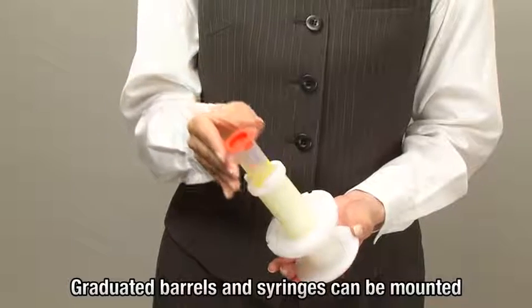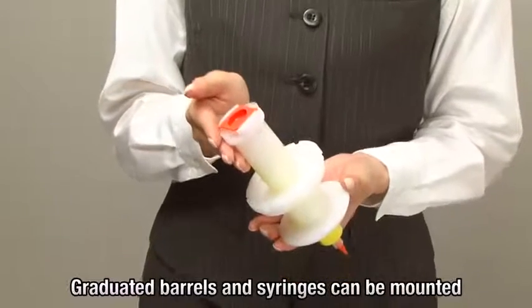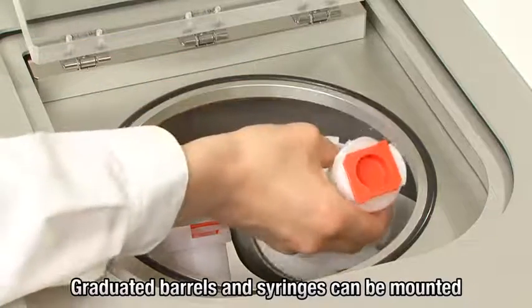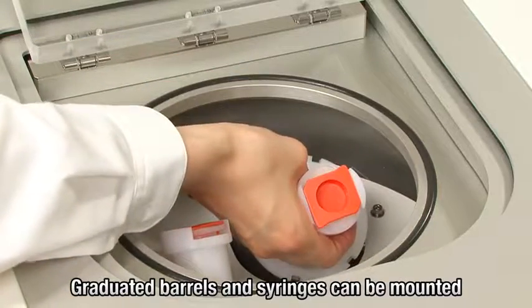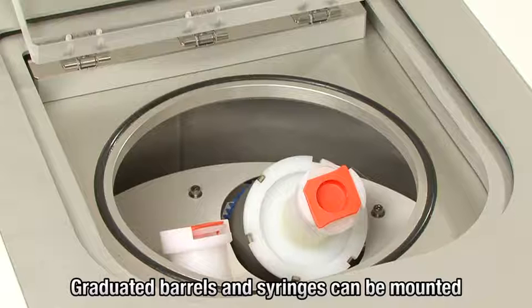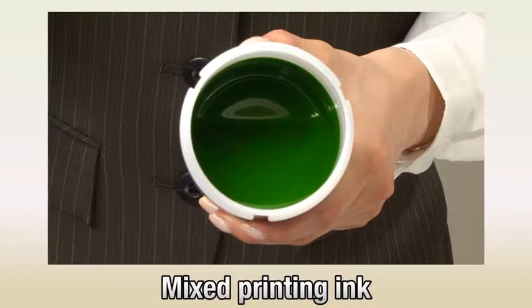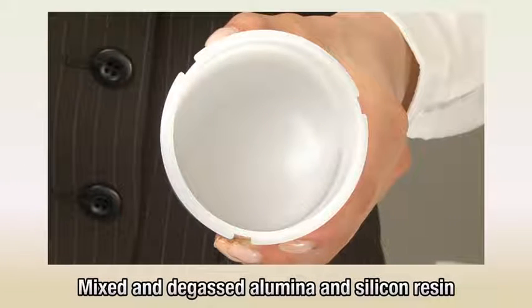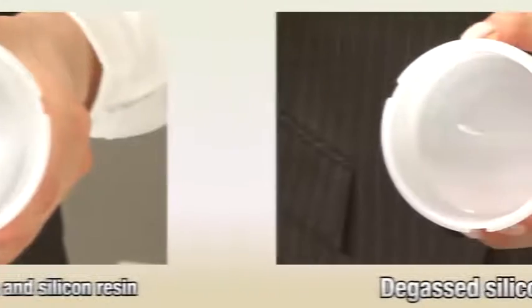Moreover, long barrels and syringes can be set in the holder and positioned at a fixed distance from the revolution axis for even mixing. It is possible to set the processing method for mixing and degassing various materials.